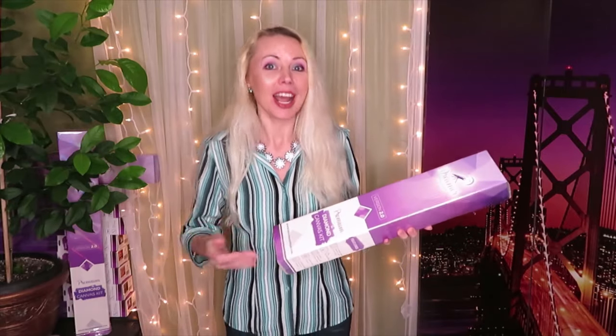I'm super excited because today we're going to open a new artist that I did not have before - I haven't seen their art yet. So this is definitely going to be new for me and for you, or maybe you already ordered this diamond painting.